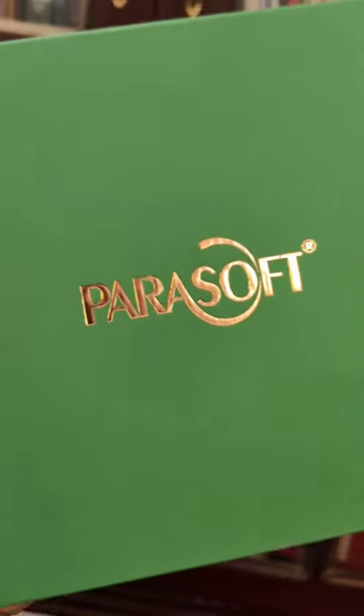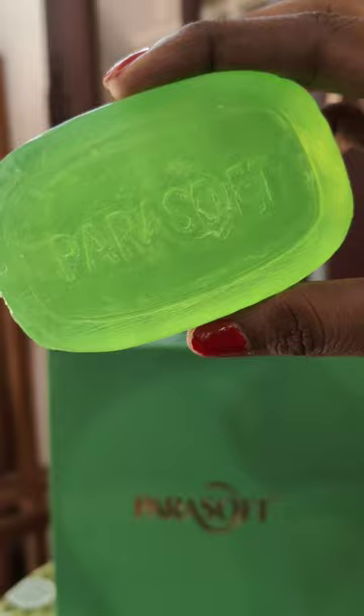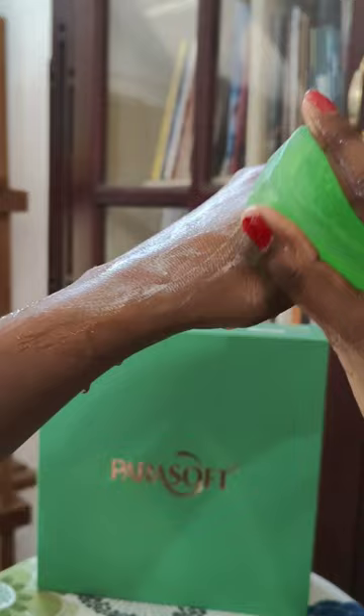Hi guys, today I'm going to share a small review of these useful products which I got from Parasoft. I got three products in this beautiful packaging. Let's start with the bathing bar — this translucent bathing bar contains glycerin and aloe vera. Look how smoothly it glides on my skin, I love it. It's great for moisturizing your skin.